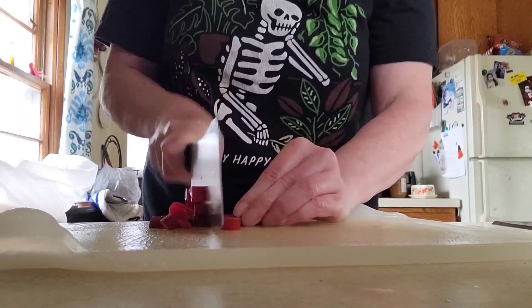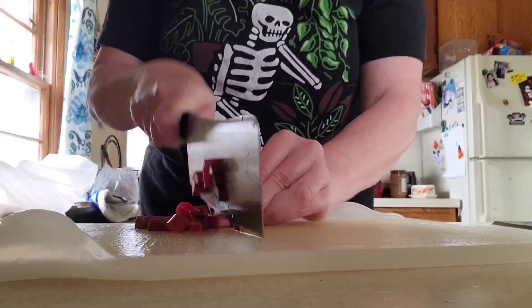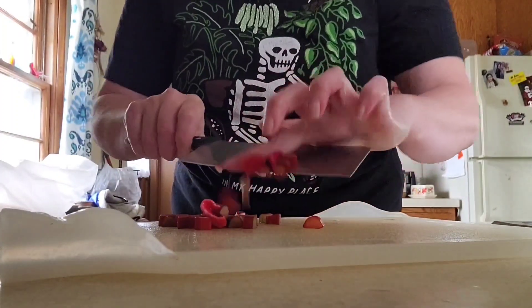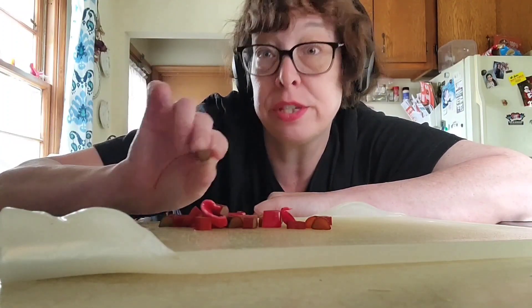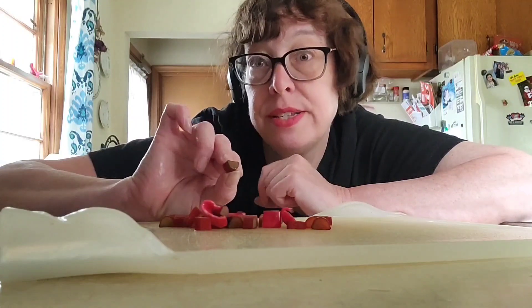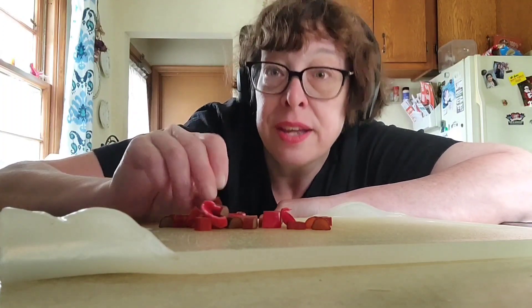So let's build the pannacooch. Rhubarb can taste pretty tart in its raw form. It's crunchy, kind of like celery, and it's a very tart flavor. The thinner the rhubarb, the sweeter it'll be if you're going to eat it raw. So it's very good to cut some thin ones and put them in salads for a little burst of flavor. Super yummy.